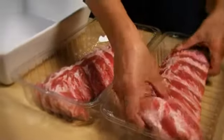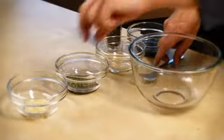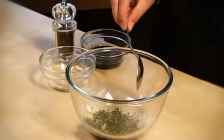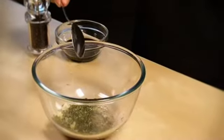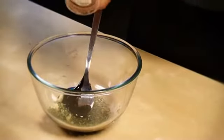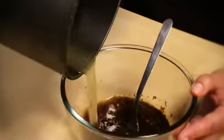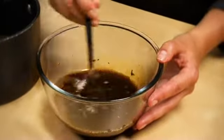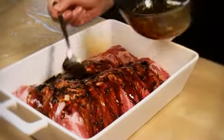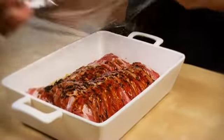Place the ribs into a shallow, non-metallic ovenproof dish. In a small bowl, blend together the garlic, thyme, vinegar, treacle, and seasoning. Then stir in the apple juice. Pour the mixture over the meat. Cover with cling film, and leave to marinate in the fridge for two hours, or for up to 24 hours.